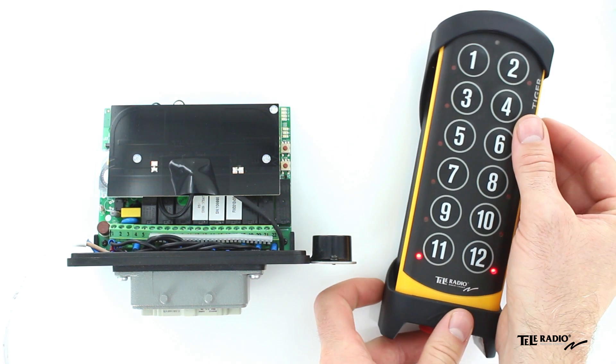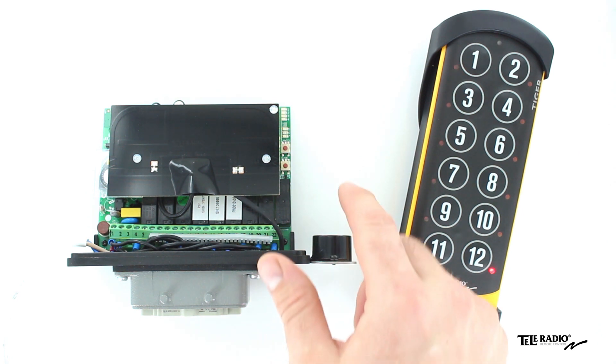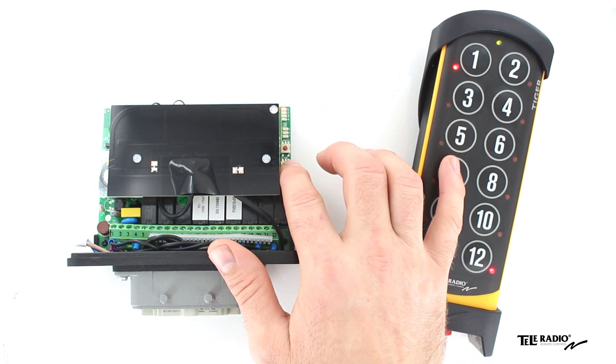The start button LEDs will light up. Press the receiver function button. The receiver function LED lights red. Press the receiver select button.